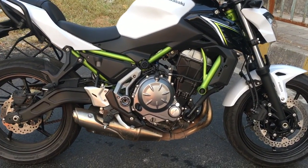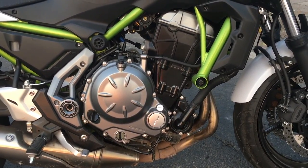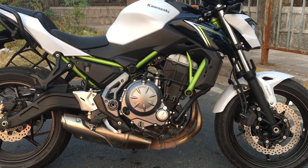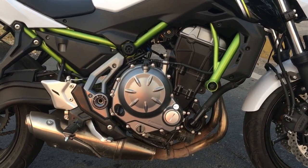Let's talk about the engine. This beautiful looking engine is a liquid-cooled four-stroke parallel twin. It is a 649cc engine and the torque is 65.7Nm at 6,500 RPM. In terms of power, this gives around 68 PS at 8,000 RPM, which is very decent for a parallel twin.